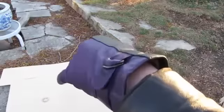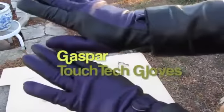Hi, I'm Vicki Stenstream from Hipster Travel Guide, and these are the Gas Bar Touch Tech Gloves.